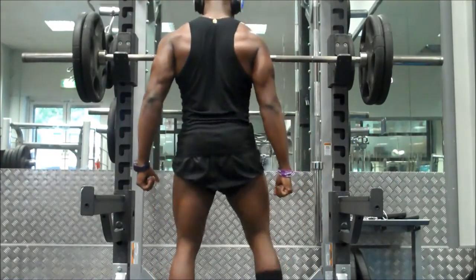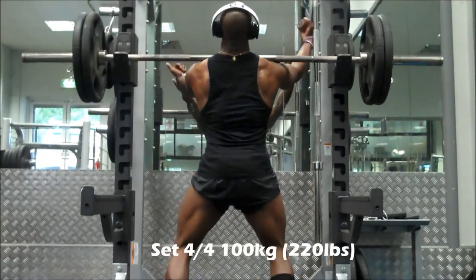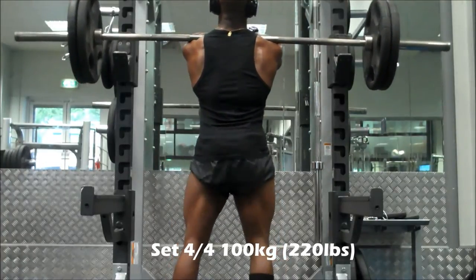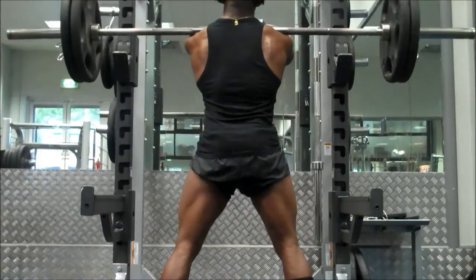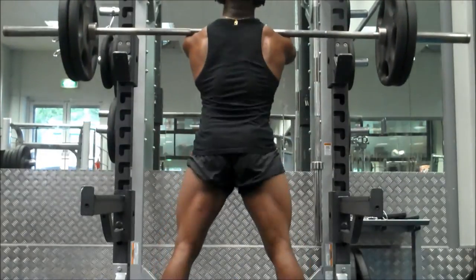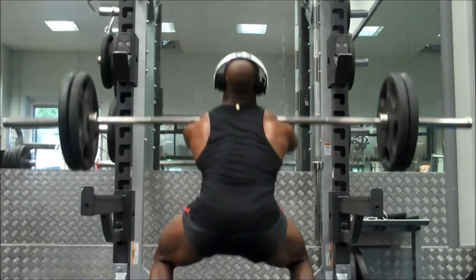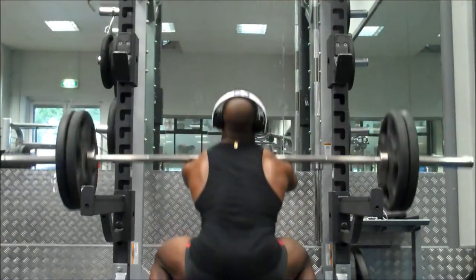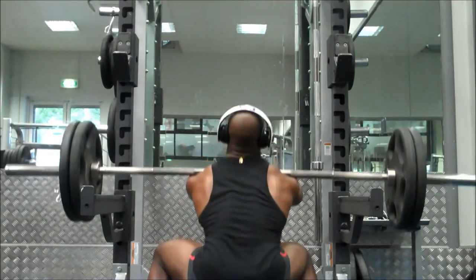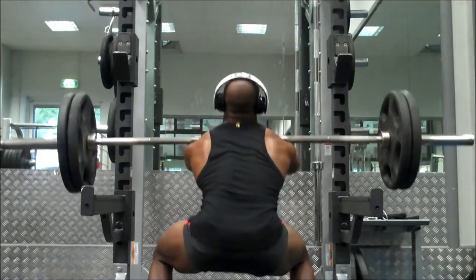I went nicely below parallel on every single rep, so form hippies, hope you're satisfied. No, I don't squat ATG — it's just not my style, I'm not flexible enough for that. This is Zuby, you have been watching GHOGH Fitness. Any questions or comments, feel free to hit me up. It's a new year, I hope you're all hitting your fitness goals — peace.